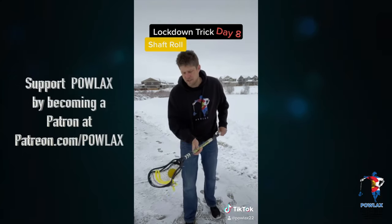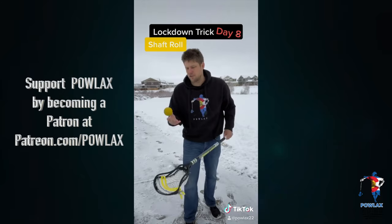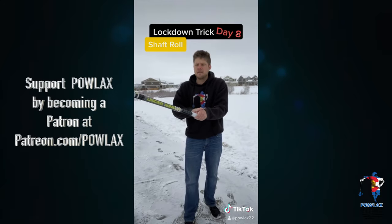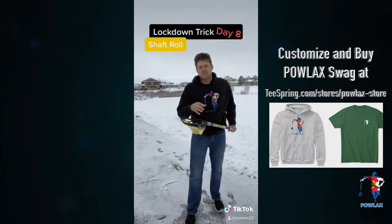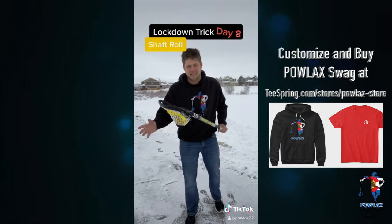Now one of the biggest tricks to this is if you can't seem to get it to roll all the way down the shaft, you can actually just punch your hand up and basically meet the ball with your hand instead of letting it roll the whole way. See how it didn't have so much time to be rolling on the shaft? That's just an easier way to kind of get the same effect.